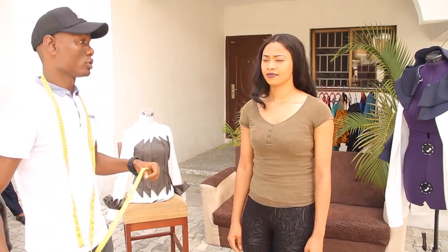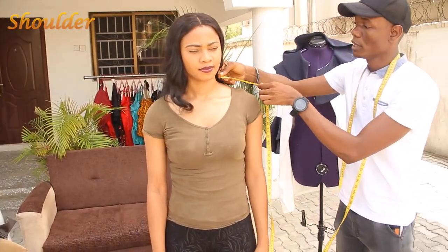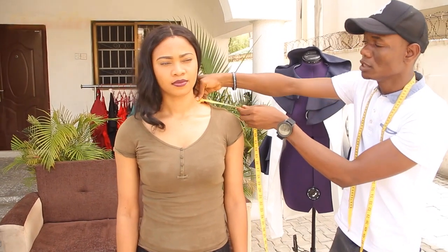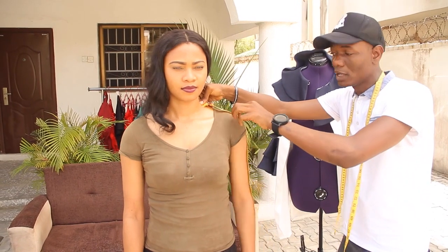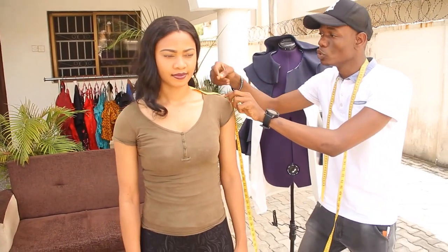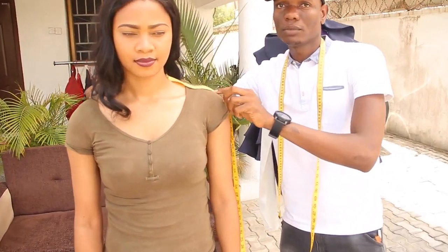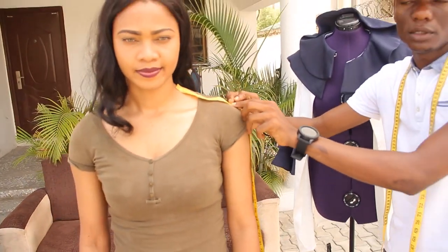Taking your round underarm, you now move to your shoulder measurement. You are dropping from where the neck drops to your shoulder blade. This is the shoulder blade — where you have the joints, this is your shoulder blade. You are taking it — don't do shoulder to shoulder. Do from where the neck drops to your shoulder blade. This is the shoulder measurement.